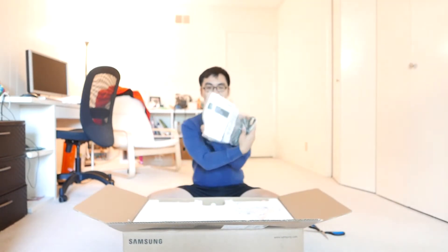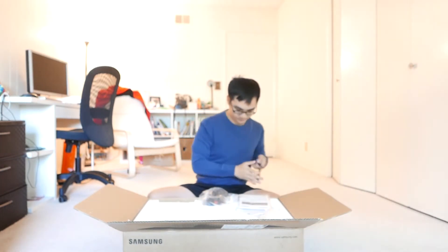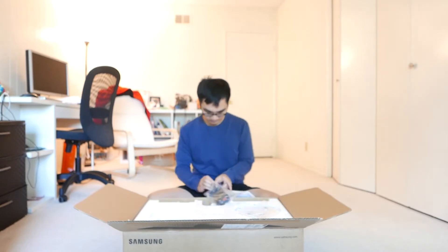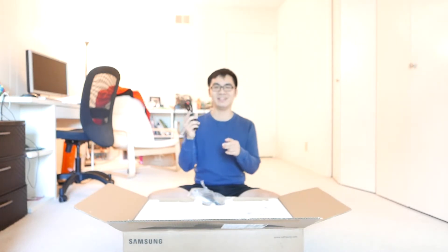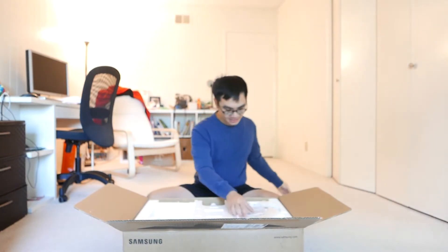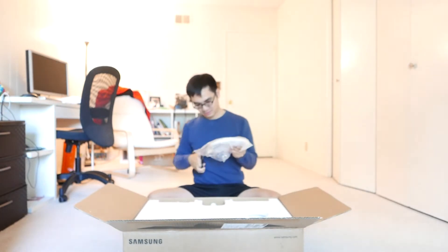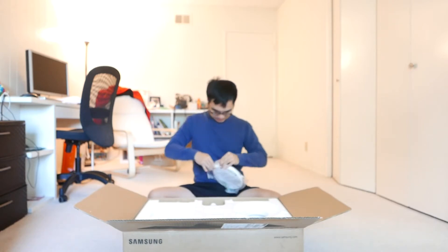Alright, let's see what's inside. It comes with a quick setup guide. Okay, here are the cords. This is the HDMI cord. And then this is the power cord. The setup guide. And this is the base — it's a nice round base.